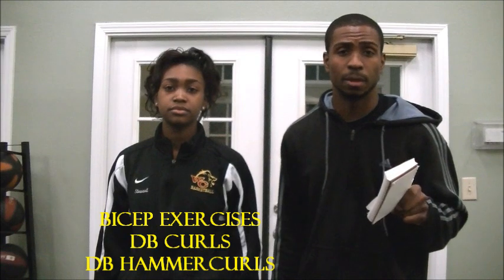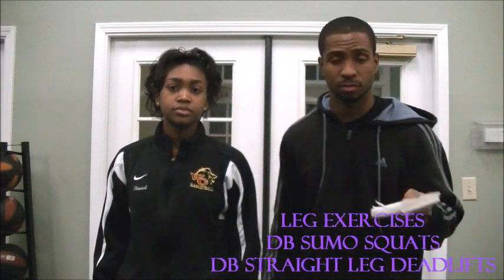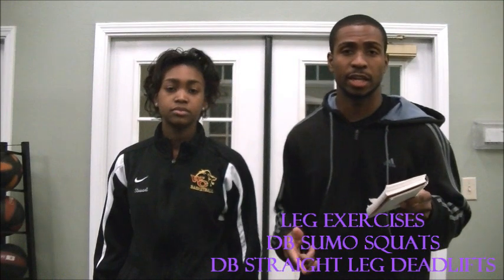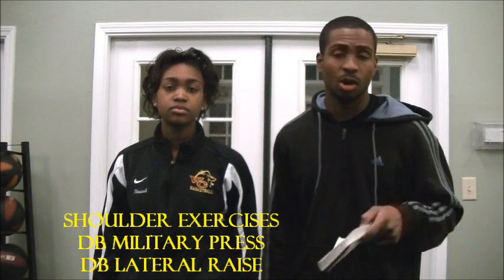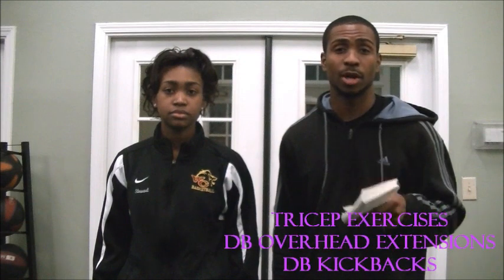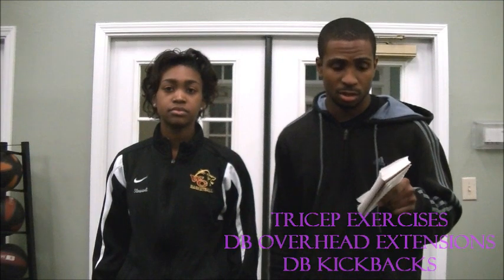The two exercises for biceps are dumbbell curls and dumbbell hammer curls. For day two, legs and triceps: sumo squats with the dumbbell and a straight leg deadlift with dumbbells. For shoulders: dumbbell military press and lateral raise. For triceps: dumbbell overhead tricep extension and dumbbell kickbacks.